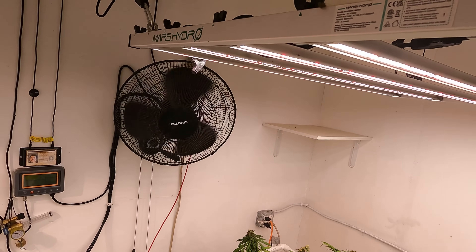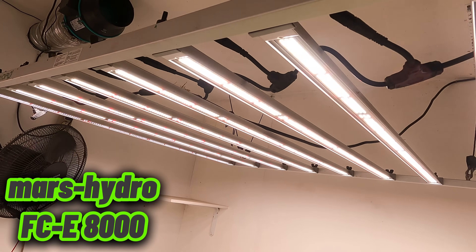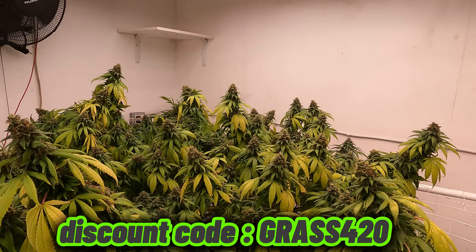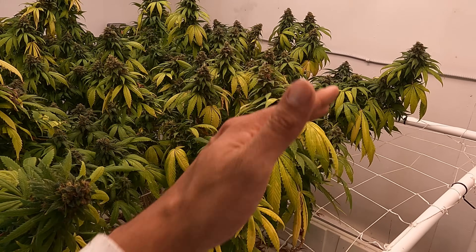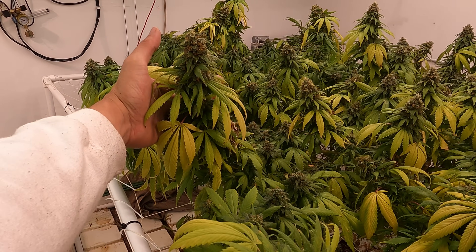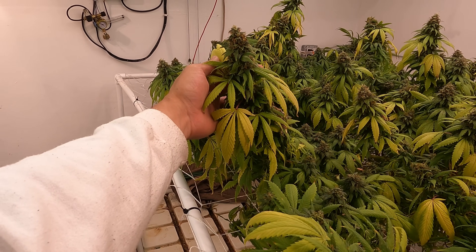As far as lights, I am using the Mars Hydro FC-8000 again because I did get really good results out of the last harvest. Even though for this grow I am getting some pretty good results here towards the end, as far as the size of the buds and how much bud there is on this plant.